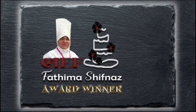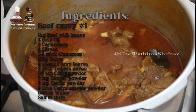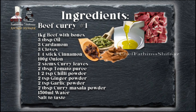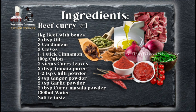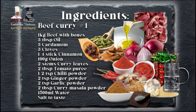Hello everyone, welcome back to my channel. I'm cooking beef curry today. For this we need 1 kilo beef with bones, 3 tablespoons oil, 3 cardamom, 3 cloves, quarter stick cinnamon, 100 grams onion, 2 stems curry leaves, 2 tablespoons tomato puree, half a teaspoon chili powder, 2 teaspoon ginger powder, 2 teaspoon garlic powder, 2 tablespoons curry masala powder, 1 and a half plates of water, and salt to taste.